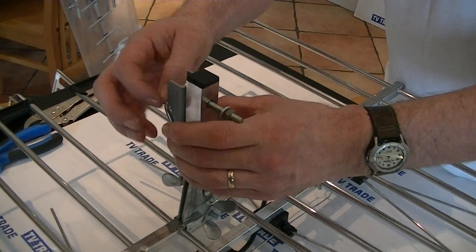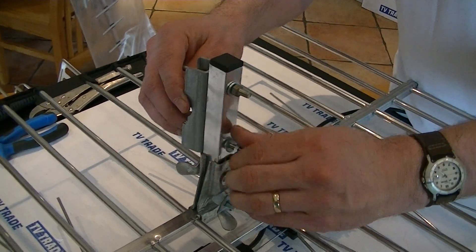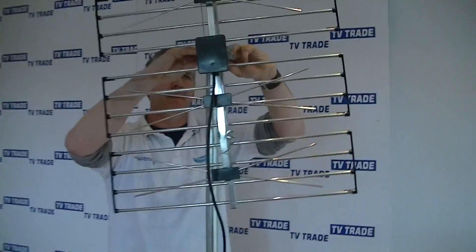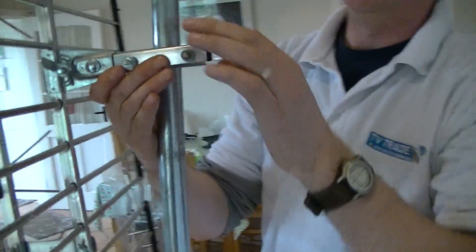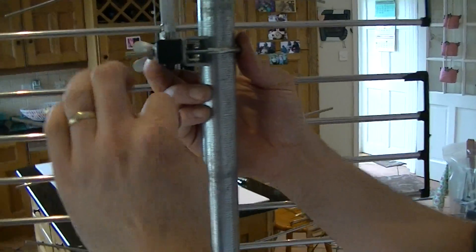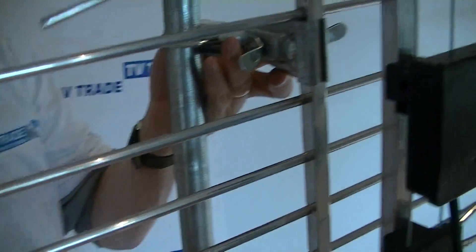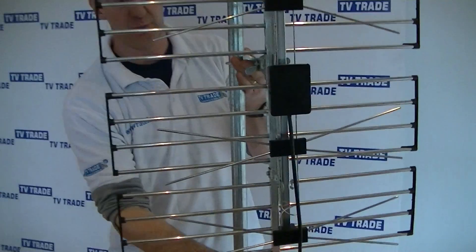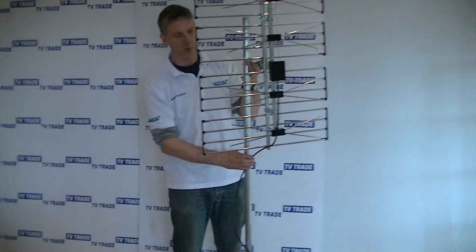I'll loosen this off and move this into position on the pole. We can simply slide it down, and you'll see it grips quite tightly. We then tighten it in with the 10mm socket shown earlier. In terms of the front, we'd point this directly at wherever the transmitter is. We then run the aerial cable down neatly and tie-wrap it into the pole, running it straight down.